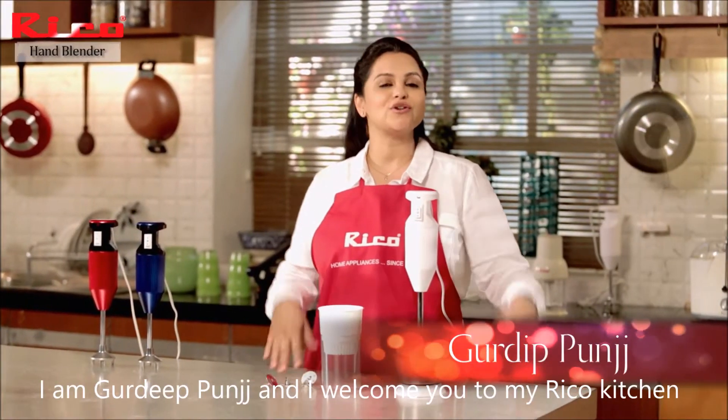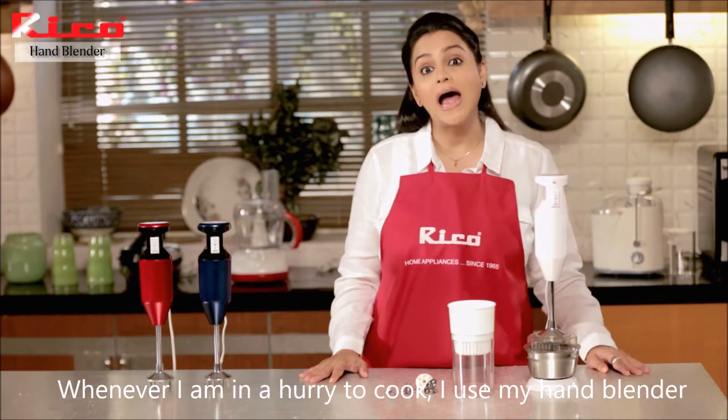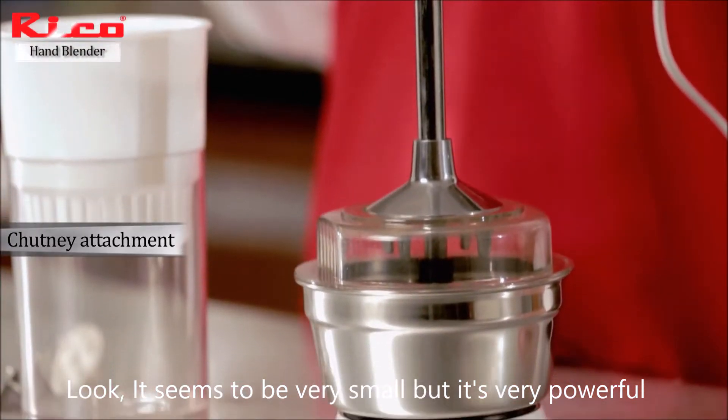Hello friends, I am Gurdeep Punj and welcome to my pre-cooked kitchen. Whenever I am in a hurry to cook, I use my hand blender. Look at this — it is small but it's very powerful.